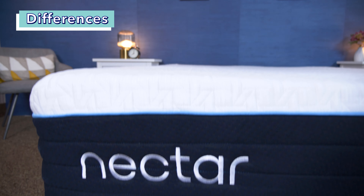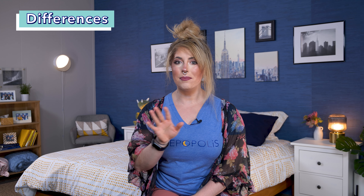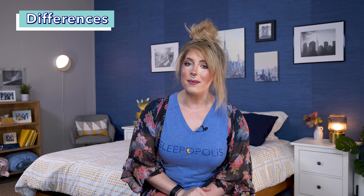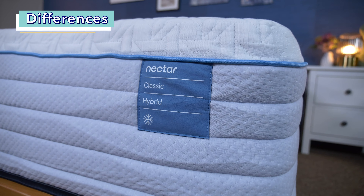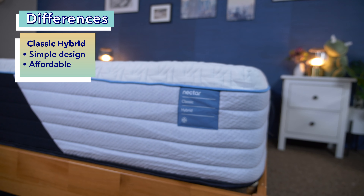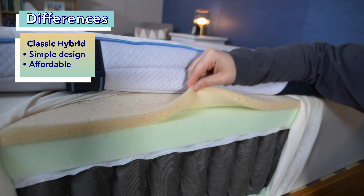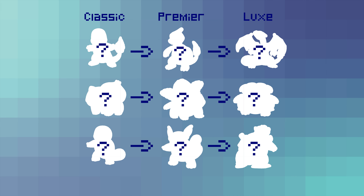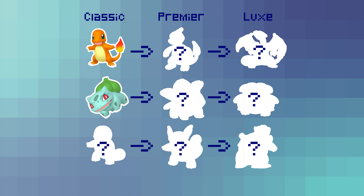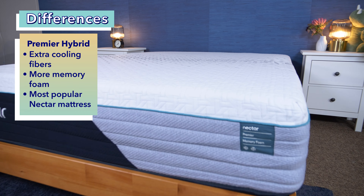Now let's break down each individual bed. I like to think of these beds as evolutions of one another — kind of like Pokemon. First you have the Nectar Classic Hybrid, the smallest bed in the hybrid line — kind of like the baby of the group. You don't get many bells and whistles with this bed, but it's the most affordable and gets the job done. Think of it similarly to the OG starter Pokemon like Charmander, Bulbasaur, and Squirtle.